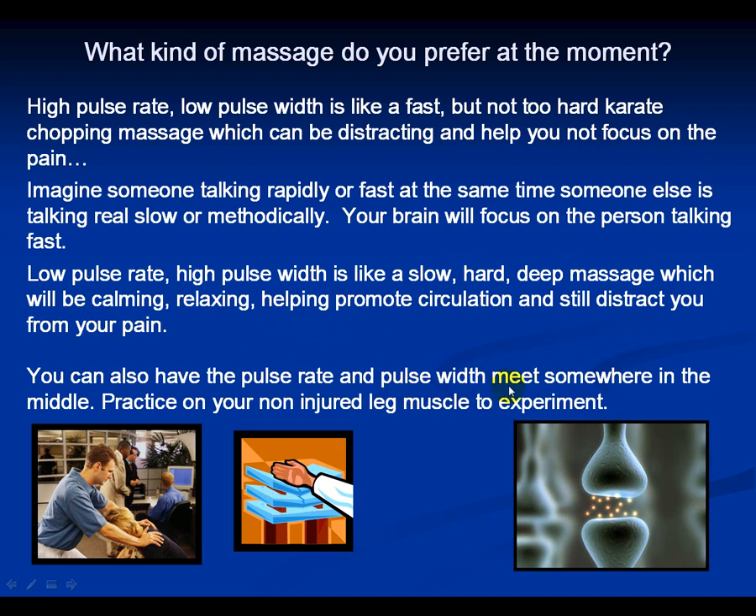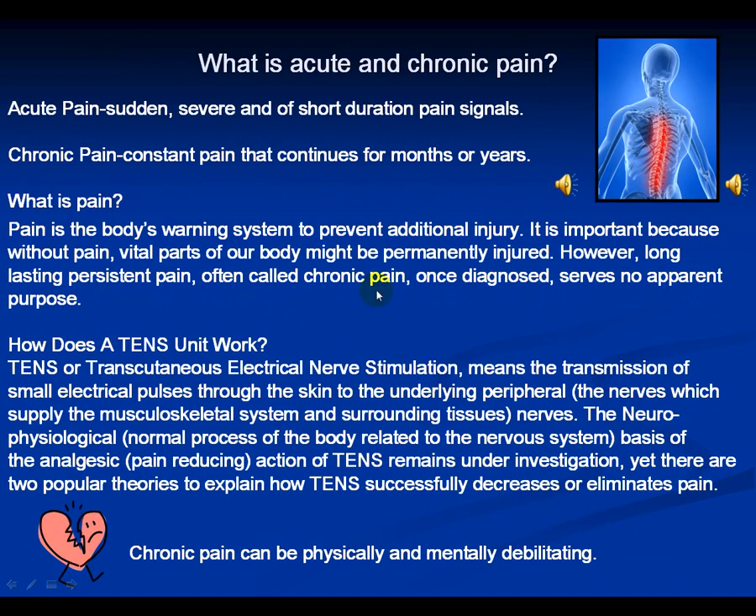You can also have the pulse rate and pulse width meet somewhere in the middle. Talk to your doctor, therapist, or clinician for their TENS suggestions. Acute pain is sudden, severe, and of short duration; chronic pain is constant and continues for months or years. Pause this slide to review what pain is and how a TENS unit works regarding pain.